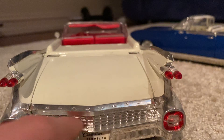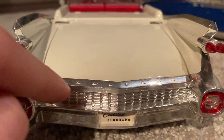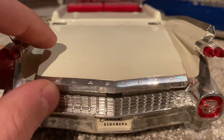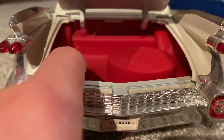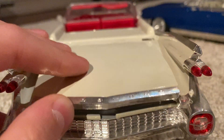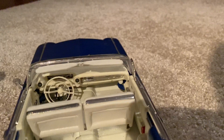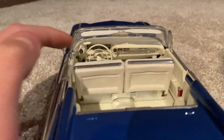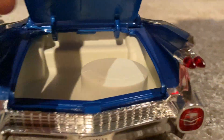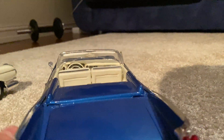We've got some more grille back here and a V-shaped back end with Eldorado imprinted there. Opening it up, there's a spare tire and some more beautiful red to match the interior. Now let's look at the blue one — it has a beige or white interior, also very nice with the same kind of seats. Opening the trunk, spare tire again, and the same beige or white color matching the interior.